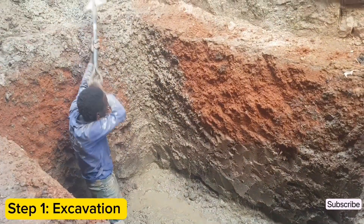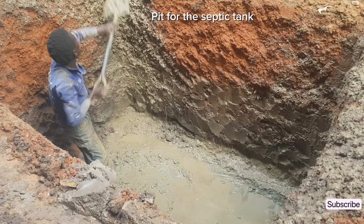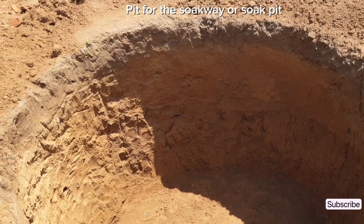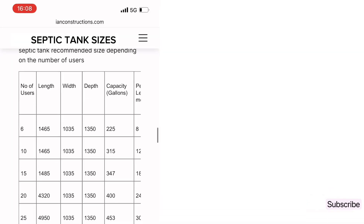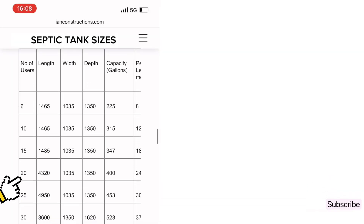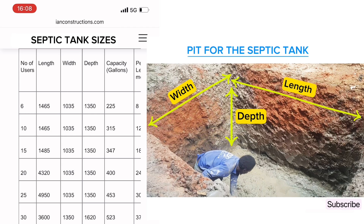The first step is to do excavation. Excavate the area where you are going to build the septic tank and also excavate the pit for the soakway. The dimensions for the two pits will entirely depend on the number of users. For example, for a household of 20 users, you can excavate a septic tank that is at least 4.3 meters along the length, 1 meter along the width, and 1.3 meters depth.